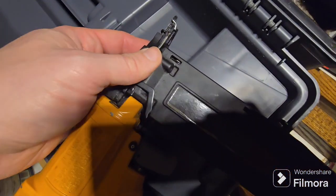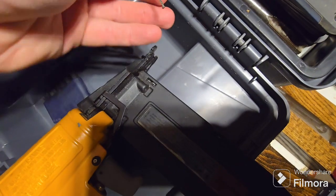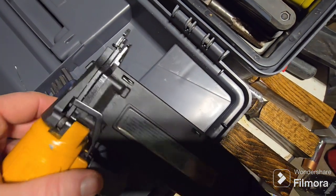We just loosen it a little bit until there's enough slack to reach in and pull it out. Here it comes — there's the offender! Alright, now just got to tighten it back up and we're good.